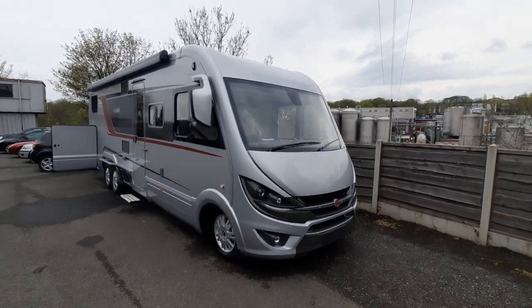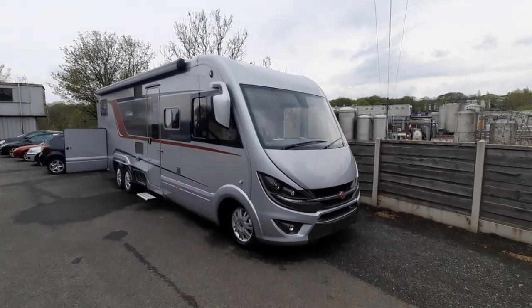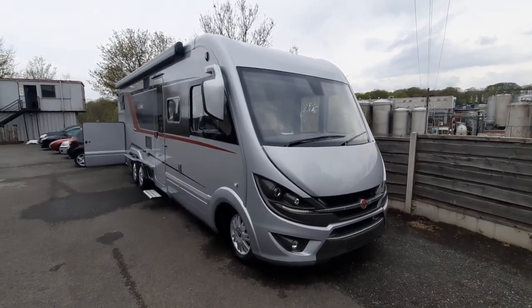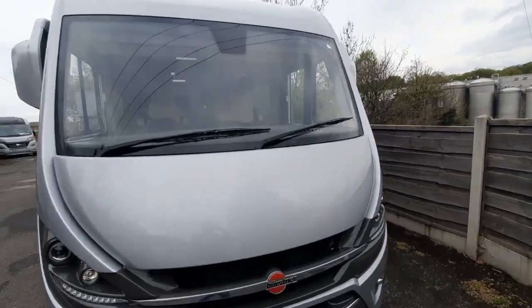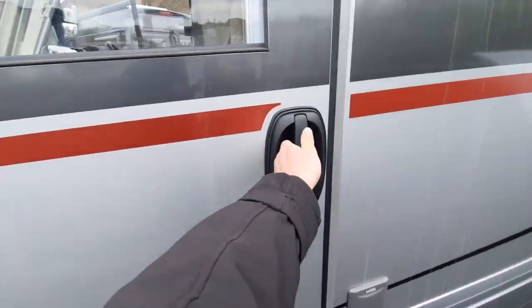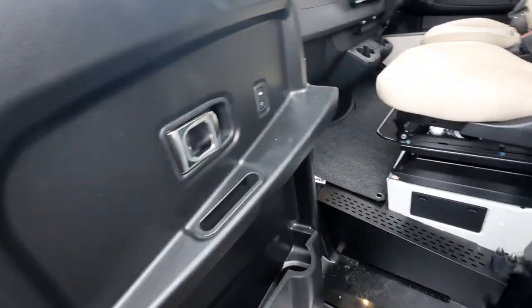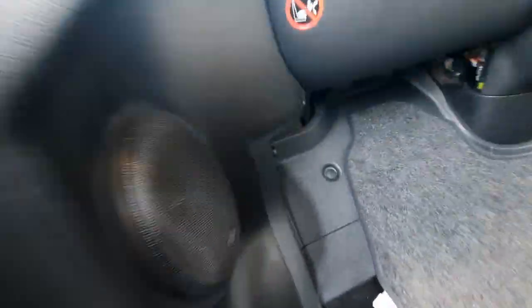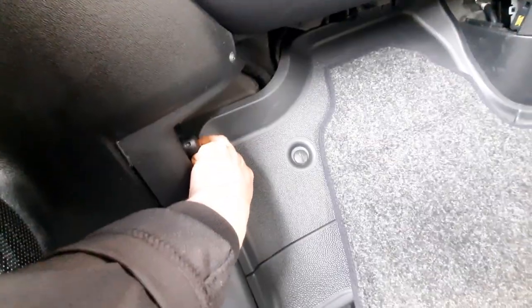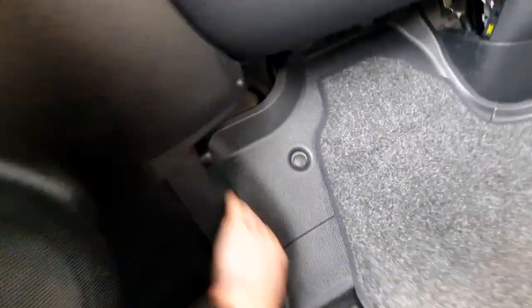Today we're going to do the handover video on the Bursner Elegance i910G. We're going to start on the outside and then move on to the inside. Firstly, coming over to the passenger side is your bonnet release catch. Open up the passenger door and underneath here, just located there, you have your bonnet release catch. Pull that and that will release the bonnet.